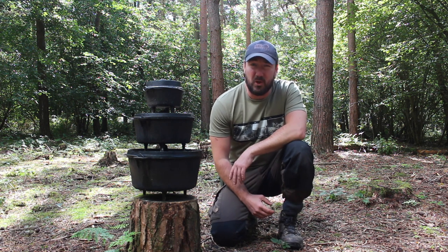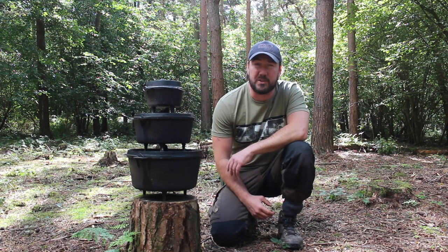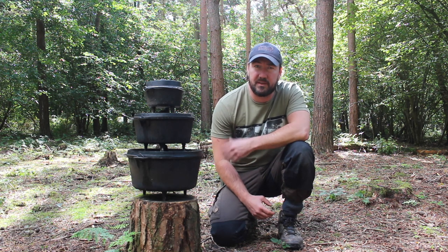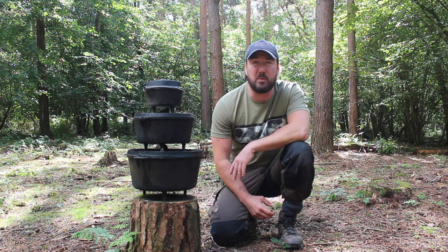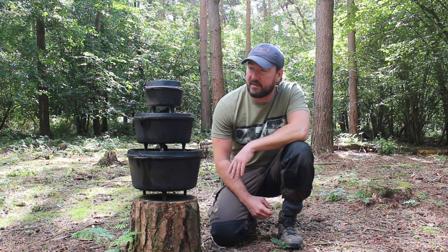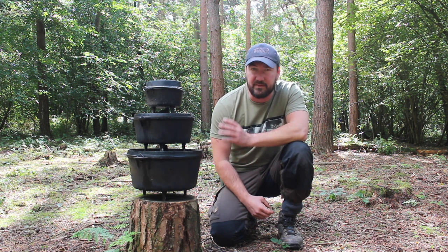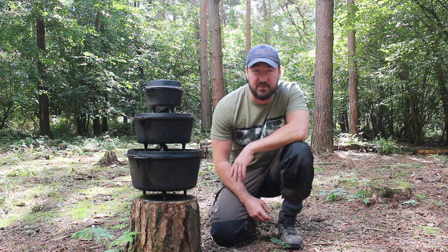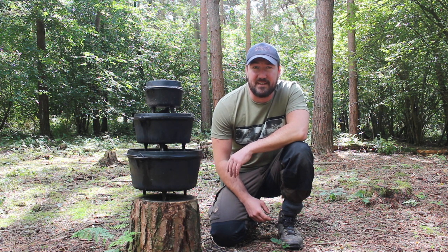It's Monday morning, we're all packed up and just about to head back. So yeah, the humble Dutch, camp, woodsman oven — whatever you want to call them. You're not going to want to take one of these backpacking with you unless you're feeling particularly energetic, but for the back of your camper van or four wheel drive they're a really useful addition to your cook kit. I hope you found that video useful — thanks for watching and I'll see you again next time.